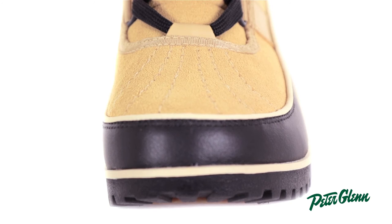The Tivoli 2 has a waterproof suede leather upper that is also both soft and flexible. So outside of intense weather conditions, it should keep your feet nice and dry.